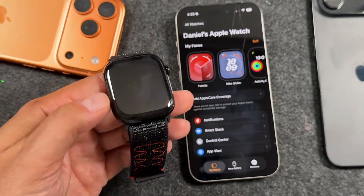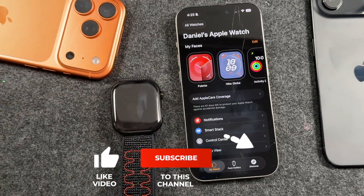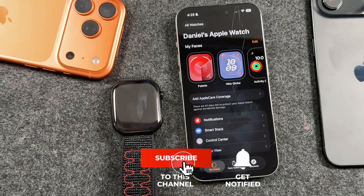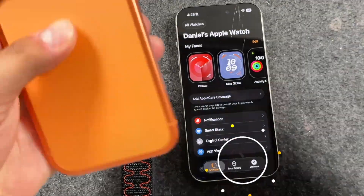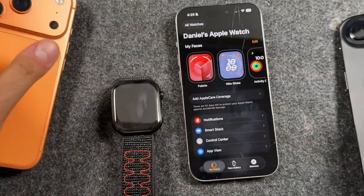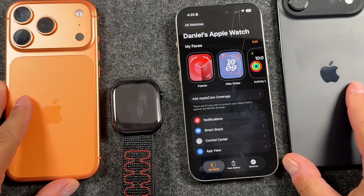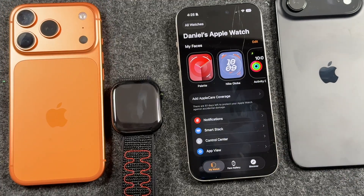I'll be going over this in my full Apple Watch Series 11 tips, tricks, and tutorial guide. If you want to check that out, definitely hit the like button, subscribe, and click the bell notification to be notified when I post those videos as well as other Apple Watch videos. I'm doing the same thing with the new iPhone, so if you're interested, check out my channel — tons of videos are already up. If you have any questions or ran into any trouble, let me know in the comments. I'm happy to help and I'll see you in the next one.